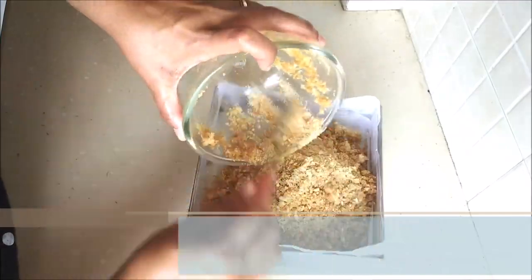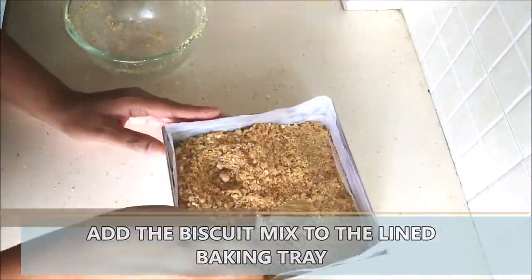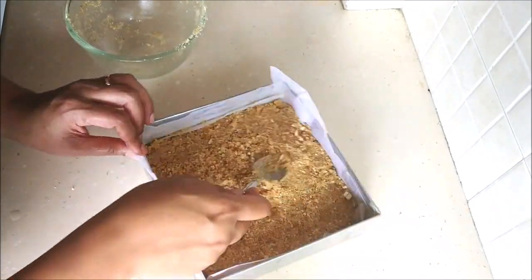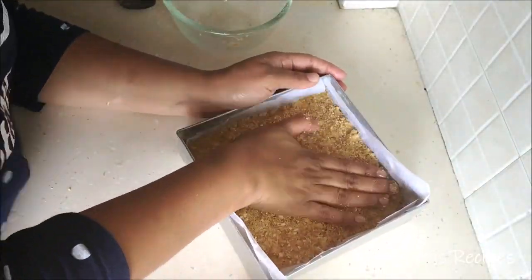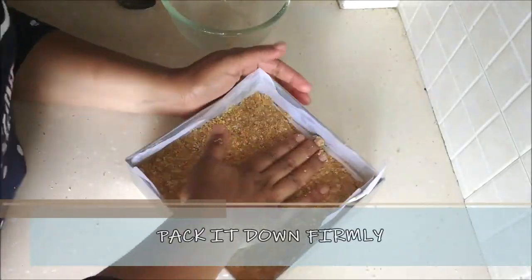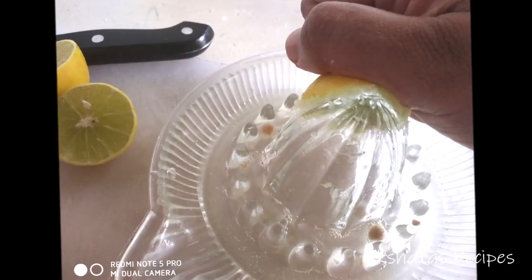If you take some in your hand, you'll actually be able to hold the sand and butter mixture together. Now we're going to put all of this into our lined baking tray, give it a nice firm pat down, and then freeze it for at least one hour or even longer.